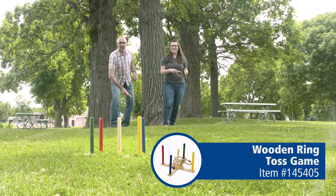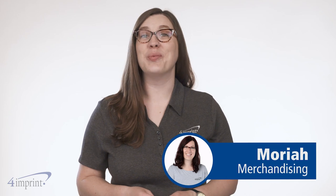Do you have what it takes to be the next Backyard Champion? Hi, my name is Mariah, and today we're checking out the Wooden Ring Toss Game.